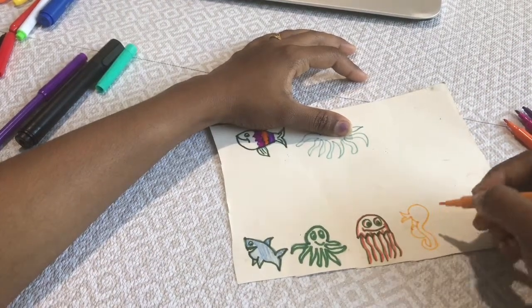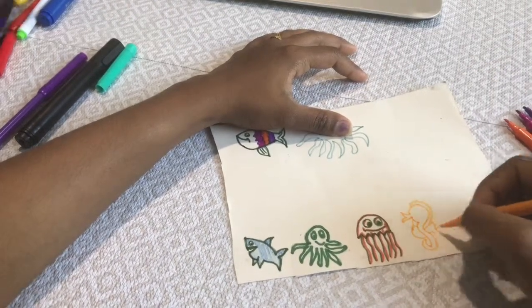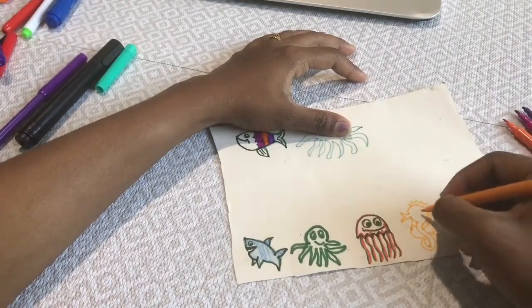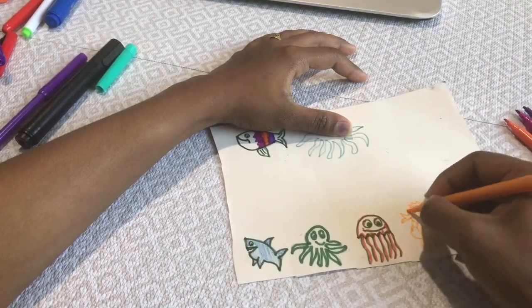This activity helps kids improve their focus and concentration. As well, the kids will learn a lot of new sea animals and sea creatures through this activity.